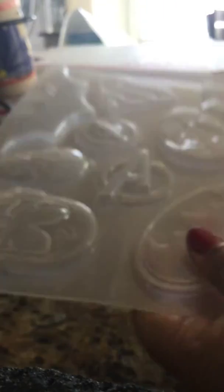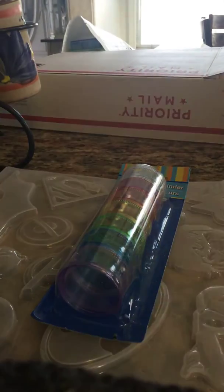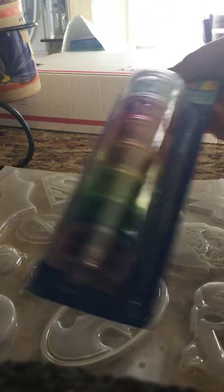This resin box right here is going for $35 shipped. And like I said, this one mold by itself was $25. I am adding a brand new pack of these — I use them to put the little screw-on eyelets in here because they are so small and they get lost everywhere. So I am including one of these for you.